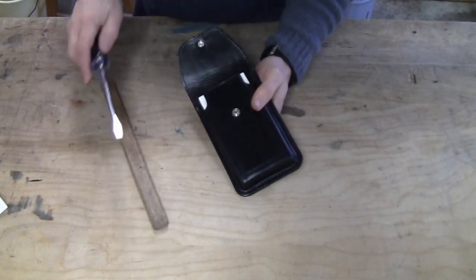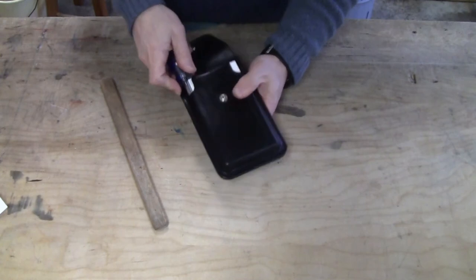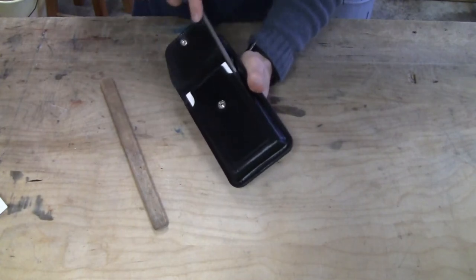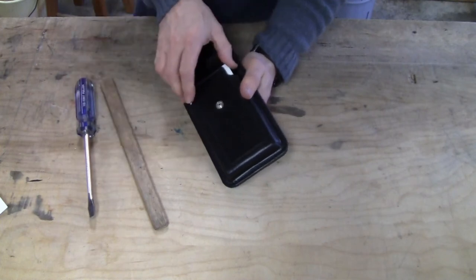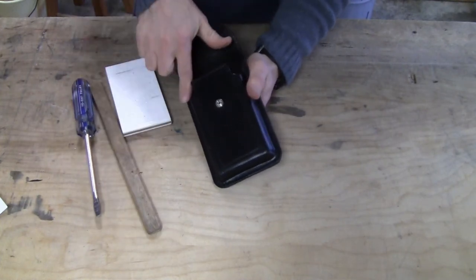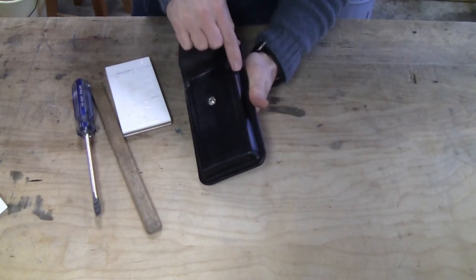A large screwdriver can be used to stretch the width. If you want it stretched even more, you can dampen with water the inside of the case that is not covered in goatskin and repeat the steps.